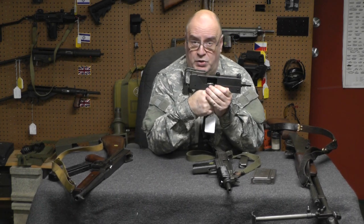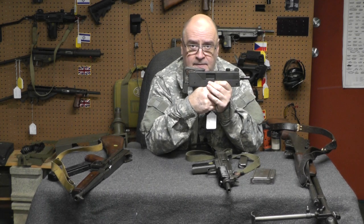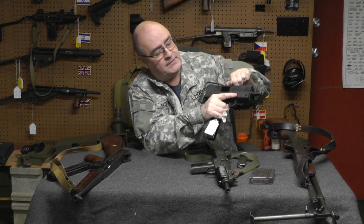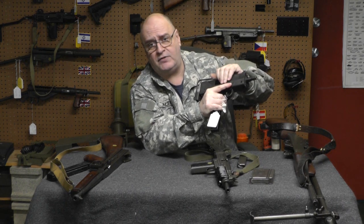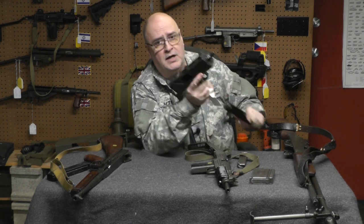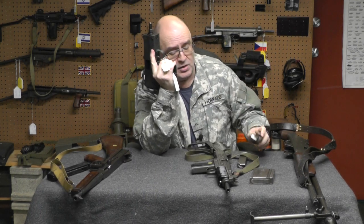The same thing applies when you unload these weapons. Say I'm shooting my MAC-10, it's empty, last round, bolt's down. I lock it, I make sure I don't have a jam or a squib or whatever, look and unload. Lock, look, and unload — that's how you run an open bolt gun, how you load it and how you unload it.